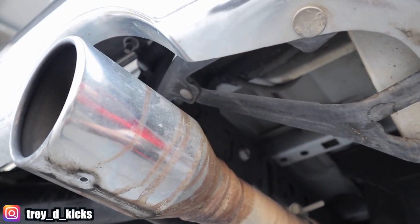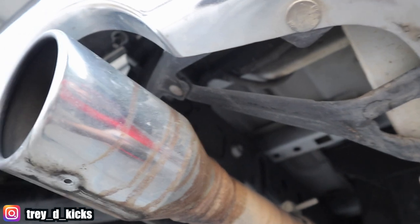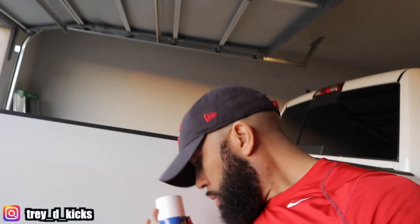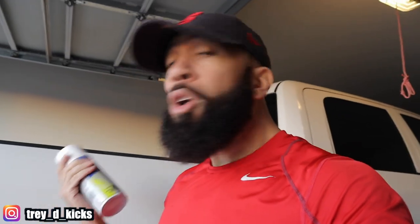Right now as y'all can see, these tips are trashed but they are chrome, and I don't know what happened but I think I left some trash in the back of the truck and it started leaking. What I wanted to do is actually get white tips, and I figured I have this Plasti Dip that I used on a couple of parts on the truck already. I was looking online and I saw some white tips for the truck that were like thirty-six dollars on eBay, so I was like, let me use this first and if I mess it up, then I'll go buy the tips off eBay. So we're gonna go ahead and get into this.